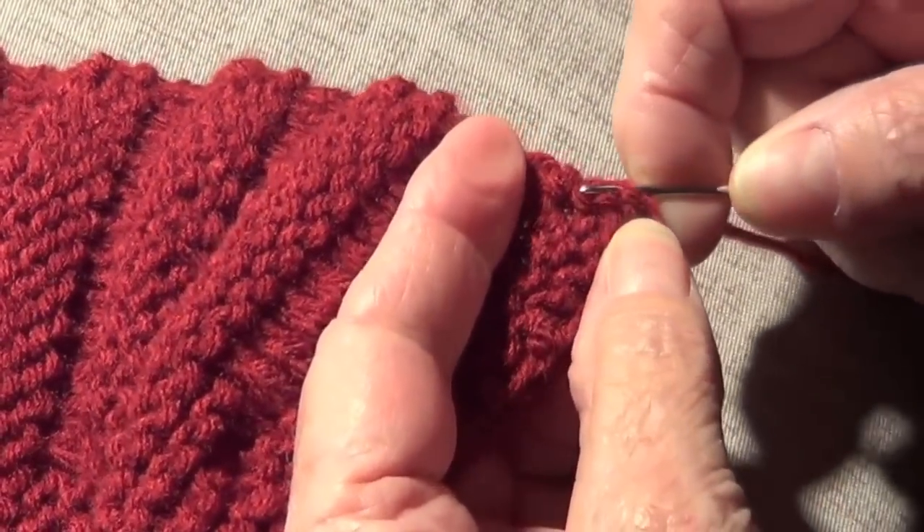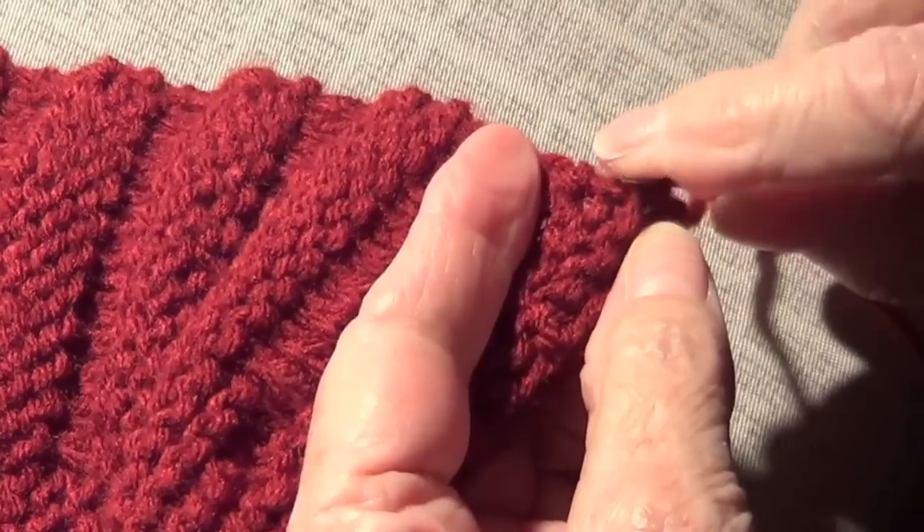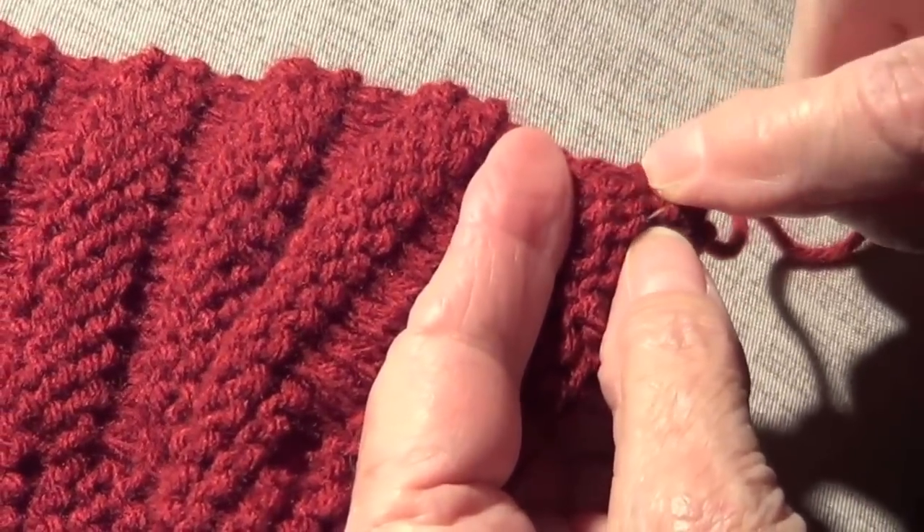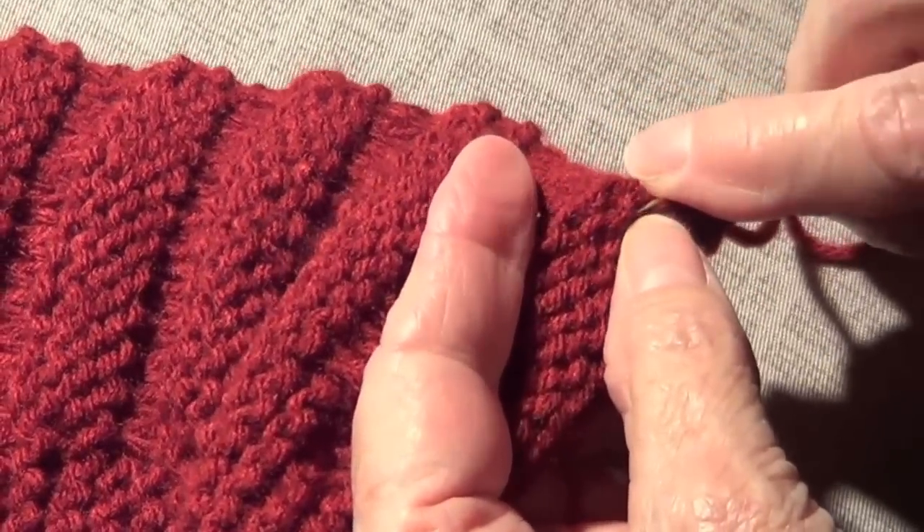You have seen me knitting like forever. Yeah, I guess that's why I know how to knit already. Not physically, but in theory — now you have to practice it.